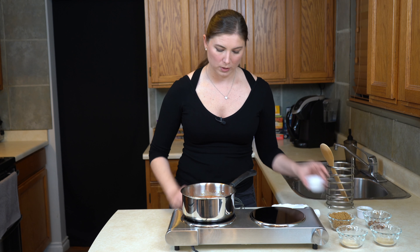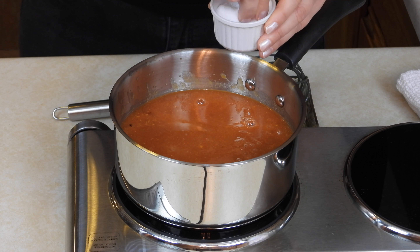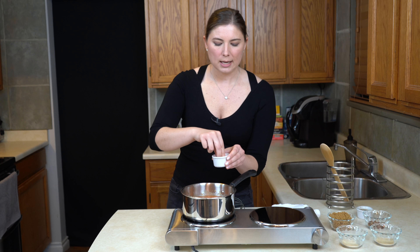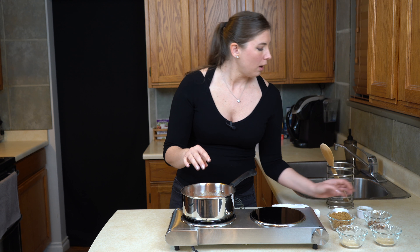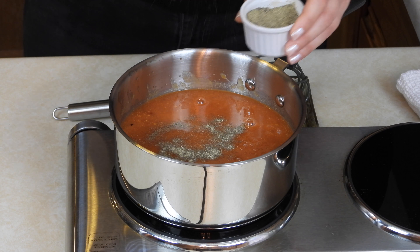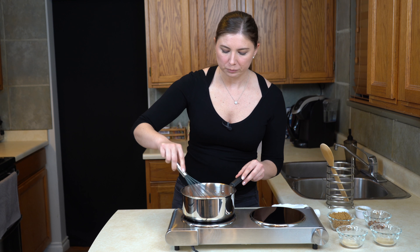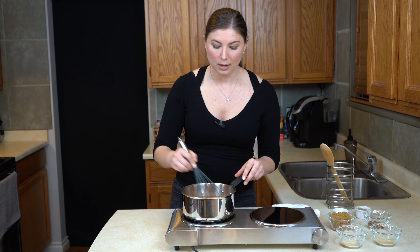And then to that, I'm going to add some salt — about a half a teaspoon of salt. There's already a lot of salt in the ketchup and in the mustard, so you may need to taste and adjust as you go depending on what brand of ketchup and mustard you use. And then some pepper as well — probably only about a quarter to a half teaspoon of black pepper, just to give it a little extra depth of flavor.